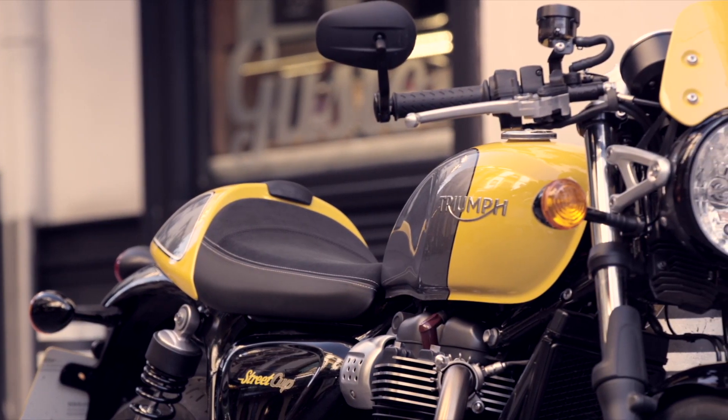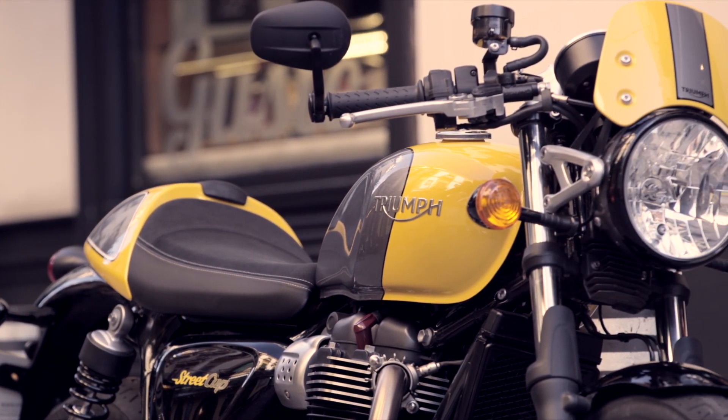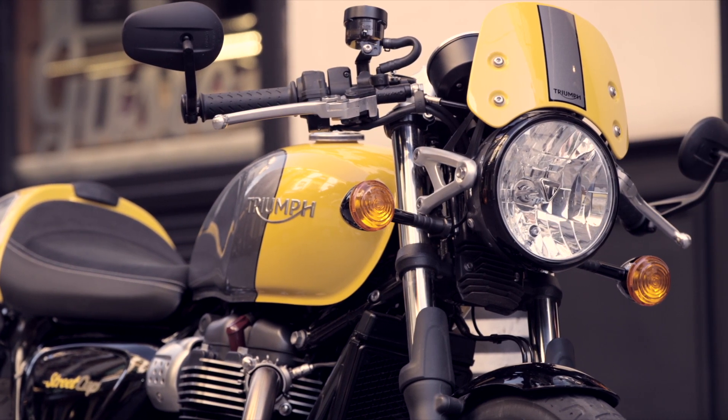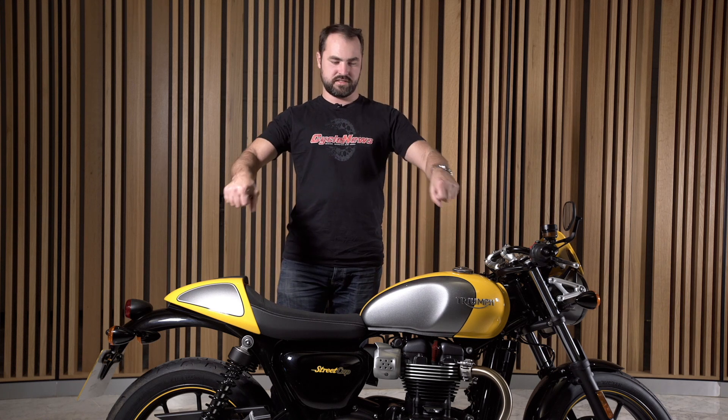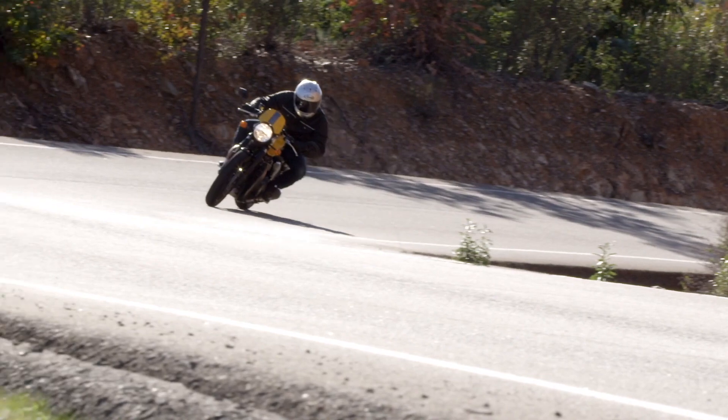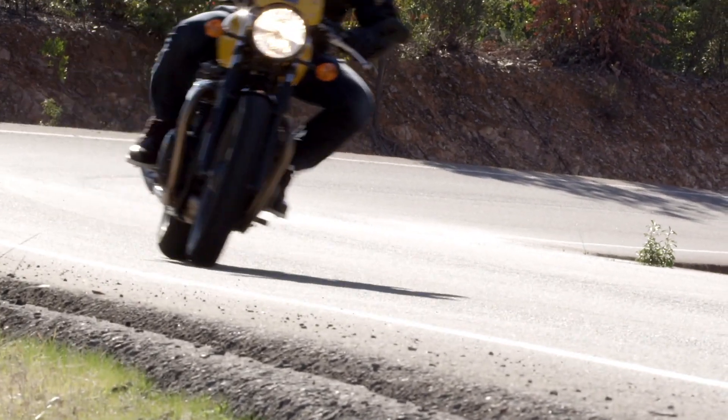As far as comfort goes, because of the way those bars are positioned — they're not below the top triple clamp — it's pretty much the same position you'd get out of a sportier naked bike. Something like a Speed Triple has the bars higher up. This doesn't feel like true clip-on bar style to me; it feels almost like a naked bike. We did 150 miles today and it was fine, really no problem. That seat is also a fantastic piece of kit.